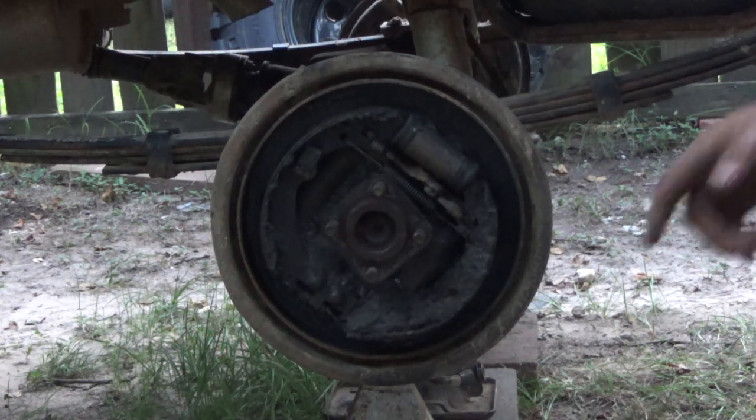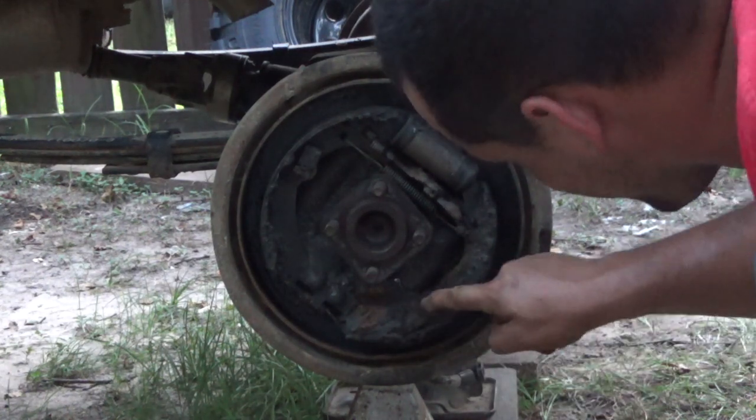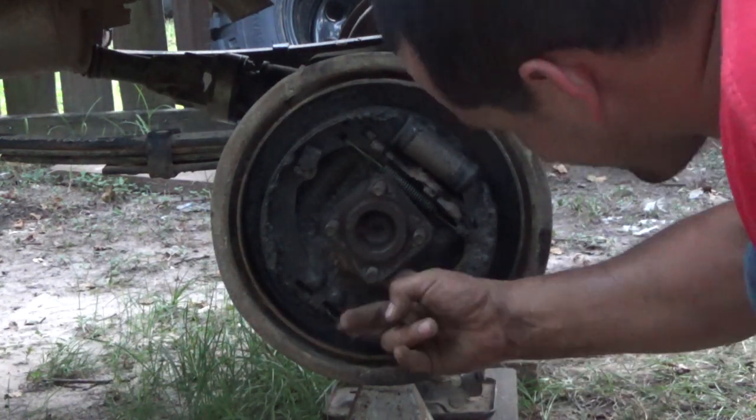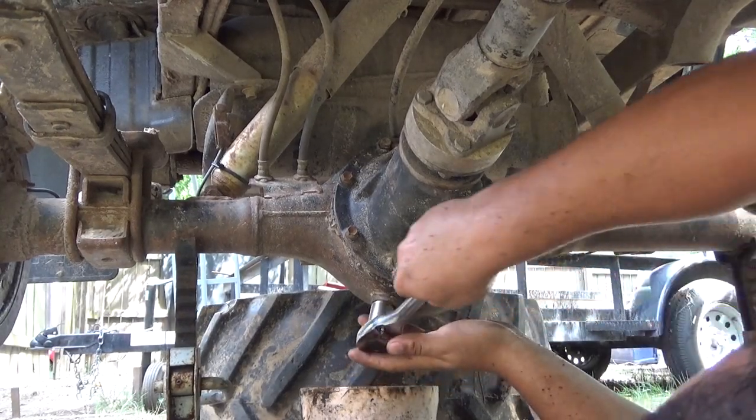I've never had these apart before and wow, look at all of this crust of stuff in there. Awesome. Might as well drain the oil out of it.